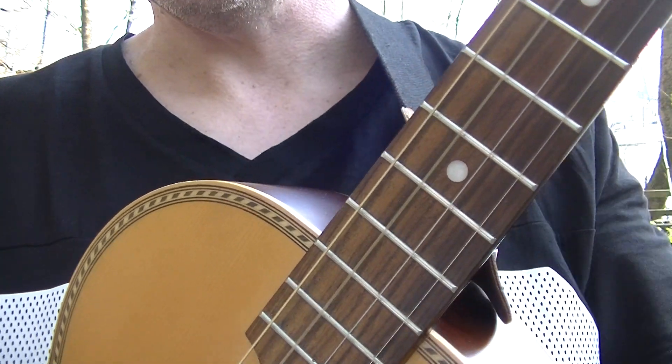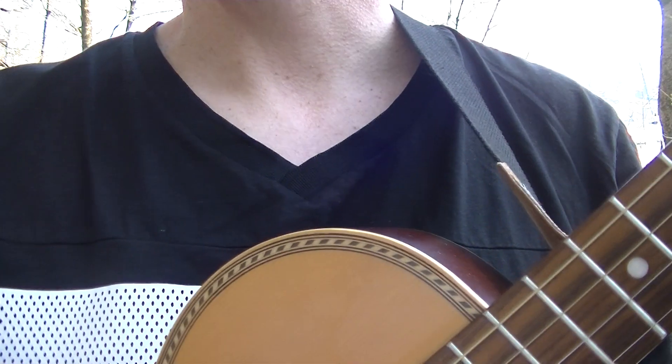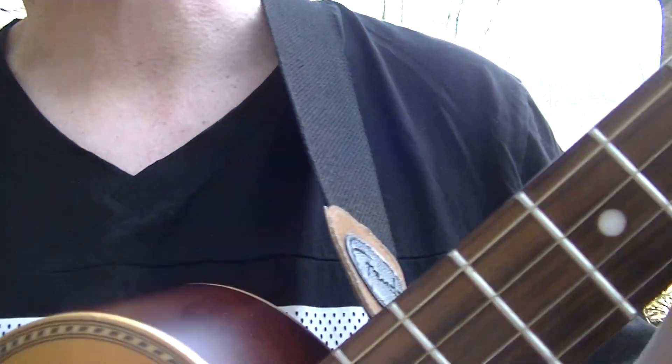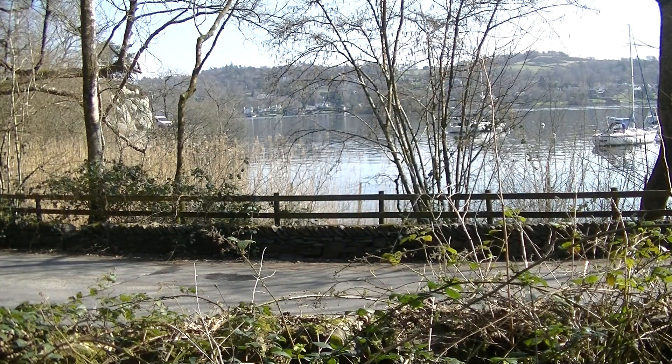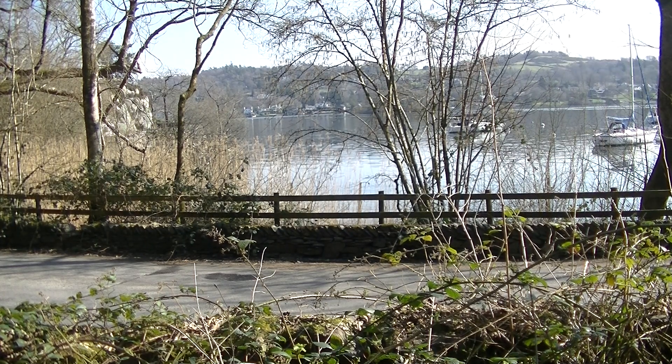And that is a quick guide to a march-style strum on the tenor guitar. I hope you found this video useful. If you have, please give us a thumbs up and subscribe to Blackpool Music School. And from Ash Landing Nature Reserve, on the western side of the Lake District, looking out at Windermere — thank you for watching. Take care, and as always, goodbye.